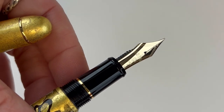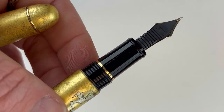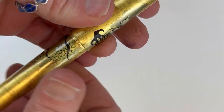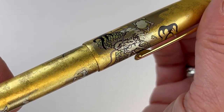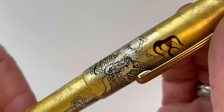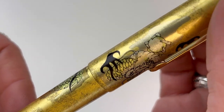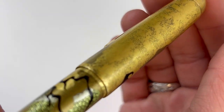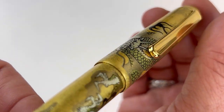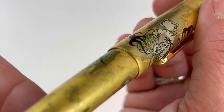The section again is black, the nib is 14 karat gold, and you do have gold trim on both of these pens. While the Wind God and Thunder God design has each god featured on the cap and barrel respectively, the Ascending Dragon design shows the dragon climbing up the barrel onto the cap, which is really, really beautiful.